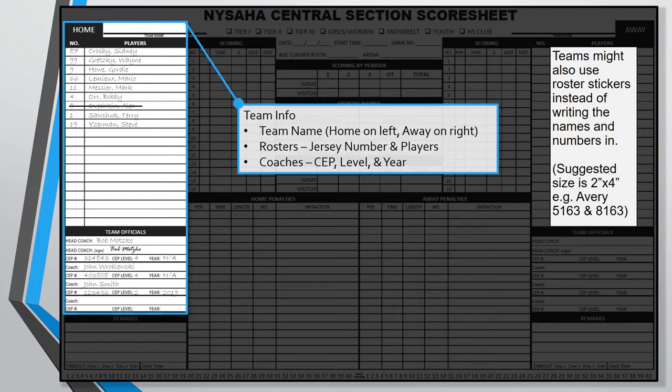One other item of note: technically the CEP year should be written as the year the coach obtained that CEP level. But almost every coach fills out their expiration year for the CEP year, and I've never heard anyone complain about that. So I'd suggest writing the expiration year — it keeps things consistent with what we expect to see on a game sheet. Now the full team roster should be listed on every game sheet, meaning every player should be listed. If a player is not present or cannot play, they should be scratched by placing a single line through their name. Teams may also use stickers instead of writing this information down. As of this recording, stickers are legal for all games, though this may change — so check on the legality of stickers before using them, especially for state-bound games. Because the score sheets are in triplicate, you need to put a sticker on each of the three copies, not just the top one.